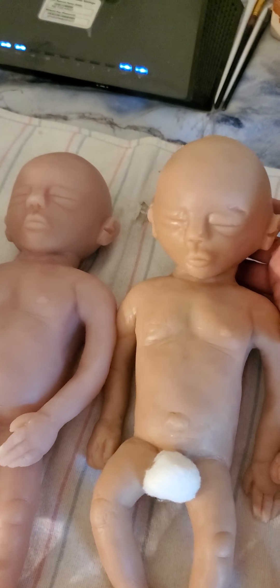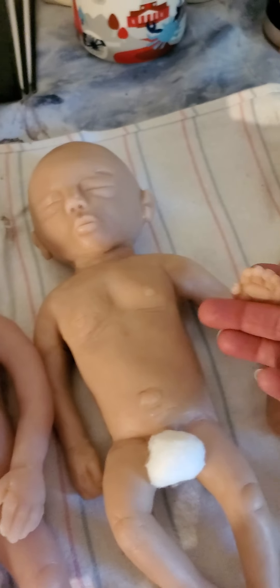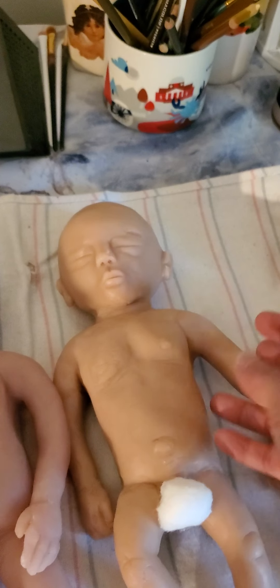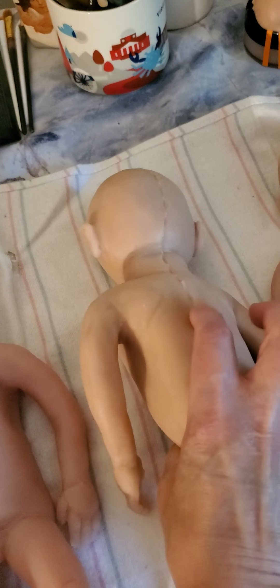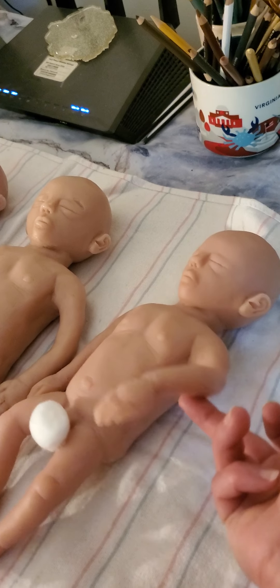These are poured in Ecoflex 20 — I don't use any slacker. They're pretty floppy, as you can see — she's waving! I like the details on the little hands. You can see the floppiness of the arms. There is a seam on the back that will be fixed — you fill the seam in so they will be cleaned up. The arms are like little noodles at this size.